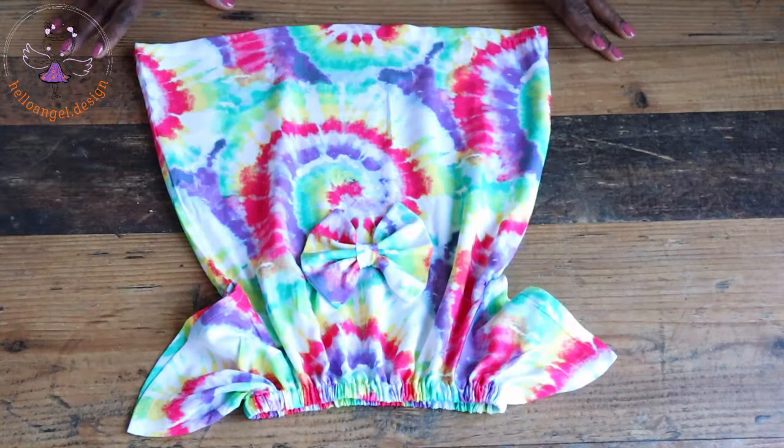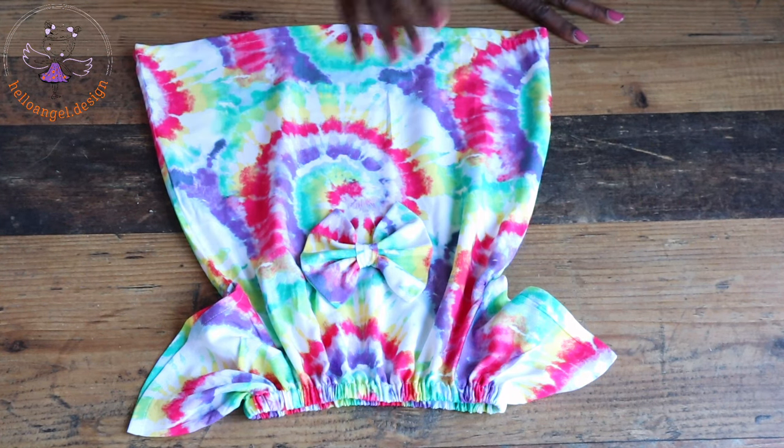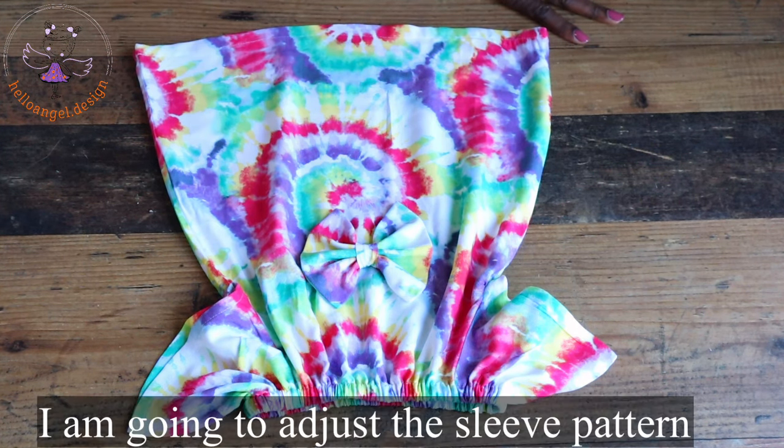This is the final look of my dress — it's a beautiful step-by-step tutorial. I used the opportunity to stitch a bow at the chest line; you can stitch one or decide not to. It is cute and easy to make.